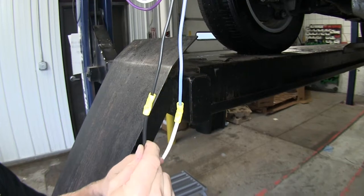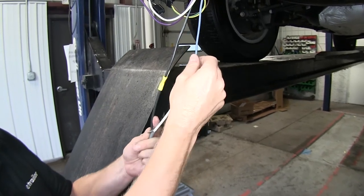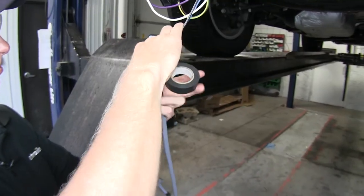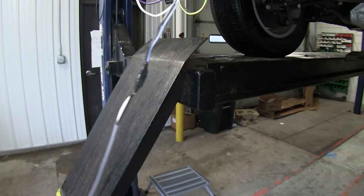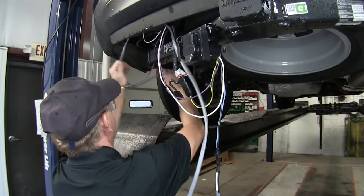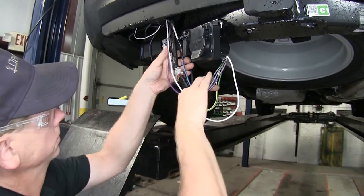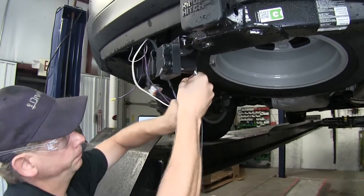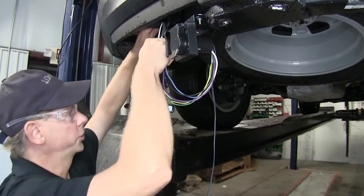Our black wire will be used for a 12-volt power supply straight from the battery to power anything on the trailer. Our white wire is going to come from an output from our brake controller back to blue. The other half of this white wire will go back to blue on the brake controller. Let's add some electrical tape to protect our connections, then route this wire up along with our white and purple wires. We'll bundle them up and use some loom material that comes with the kit to help hide the wires, secure them, and then continue running our gray wire up towards the front.